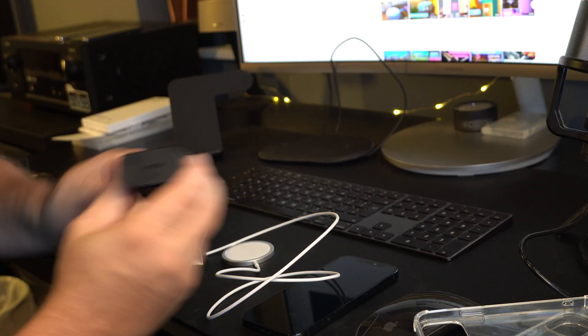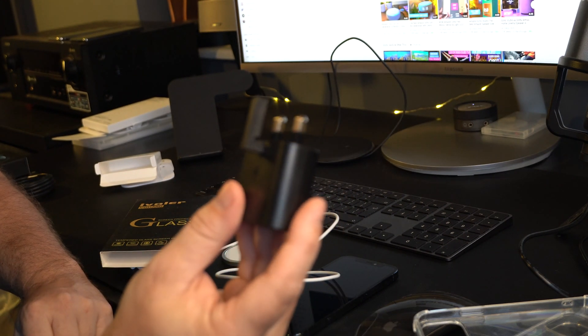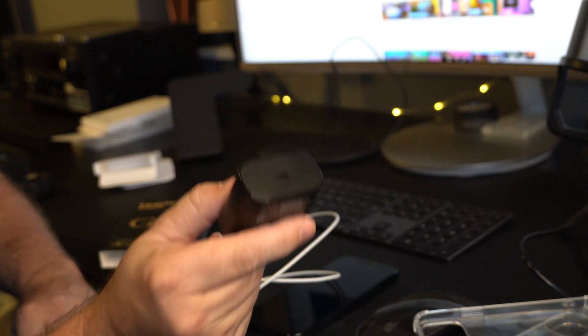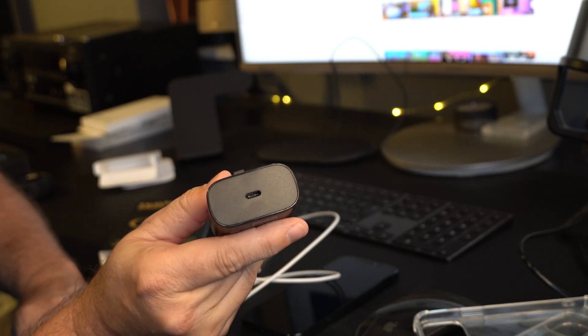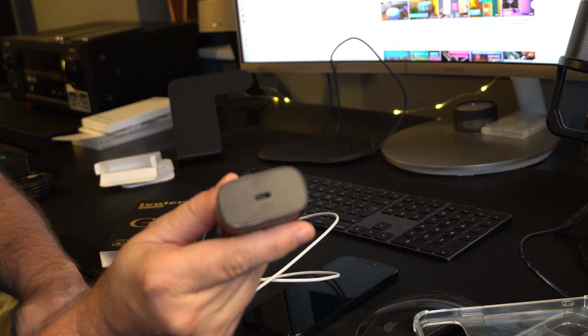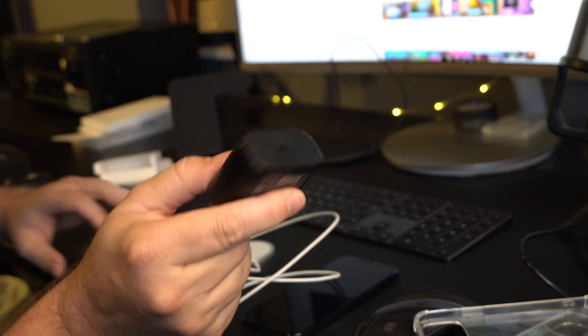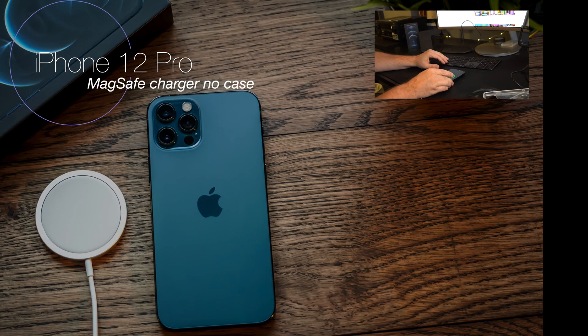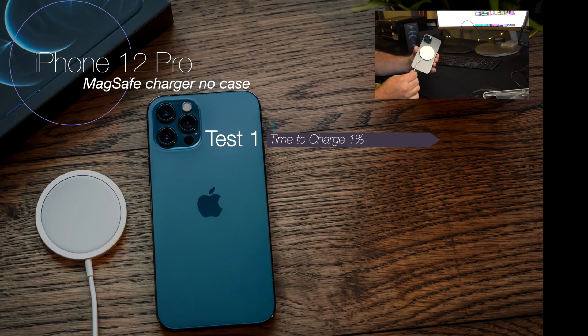You've probably heard by now that the phones have lost the wall plug this year. However, the MagSafe, even if you do buy it at £39/$39, doesn't come with one either — so you'll still need a separate charger. For these tests, I'm going to be using my Samsung fast charger, delivering up to 25 watts.